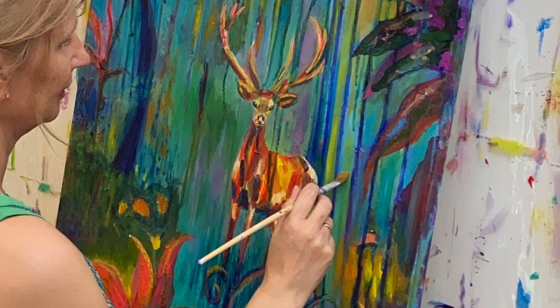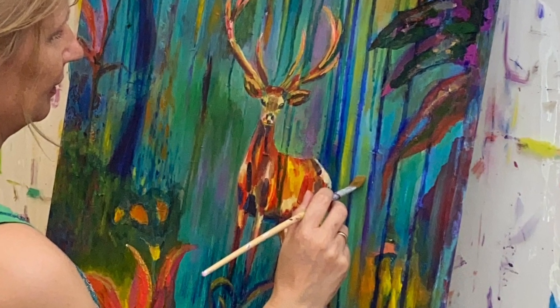Hello everyone, bonjour and welcome here. Today I am going to be painting this stag.